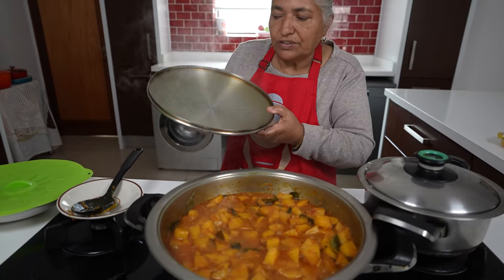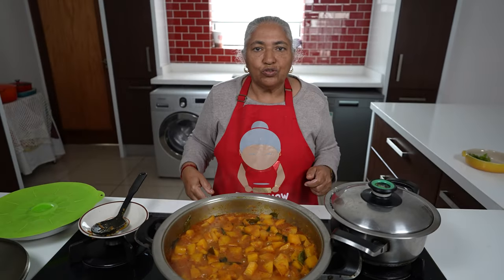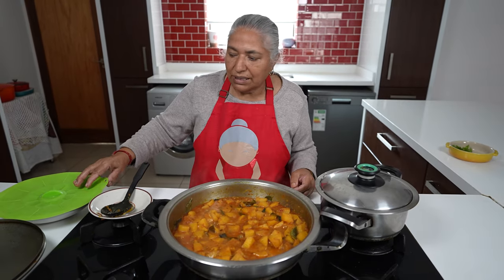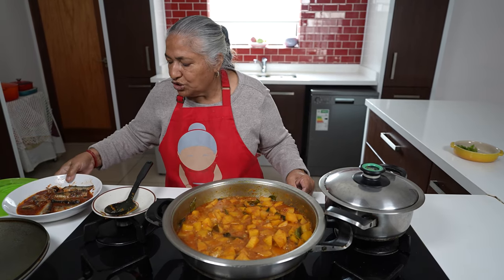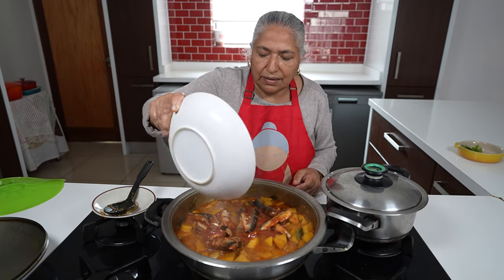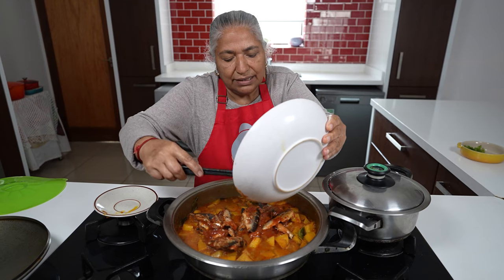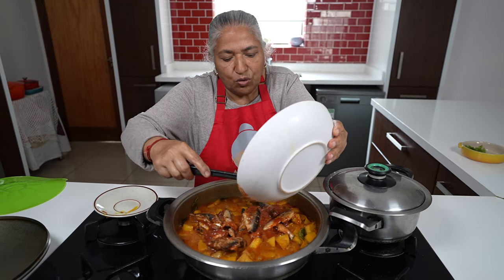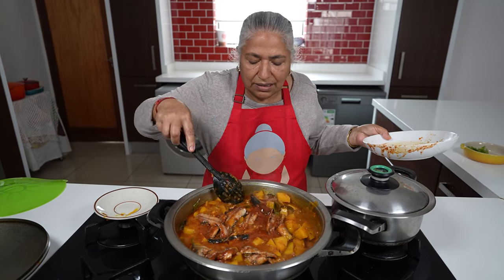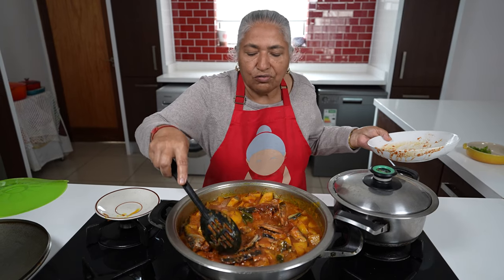Now my potatoes have gone soft. To this we adjusted the salt to another half a teaspoon, and we also used half a cup of extra water. So now I'm ready to put in my tin fish to the potatoes. If you feel you like more tin fish you can add another can, but because our family is small, one can of tin fish is enough for us. I'll just mix this and let it cook for another 10 minutes.